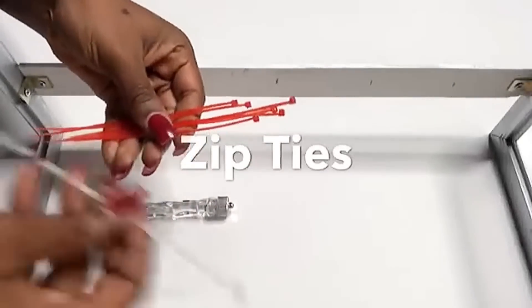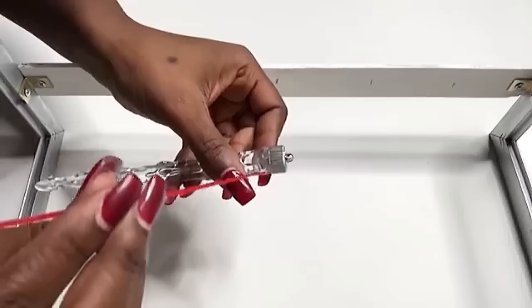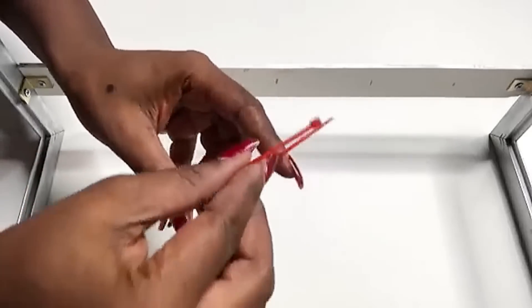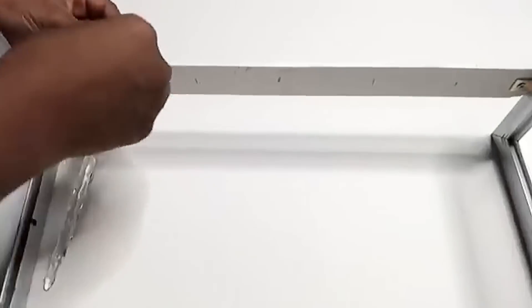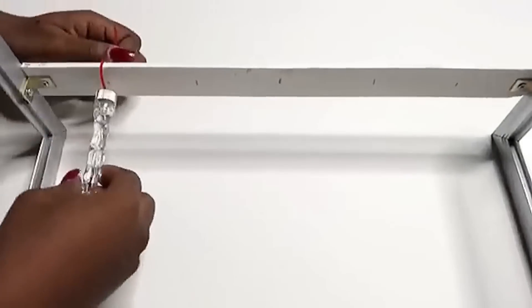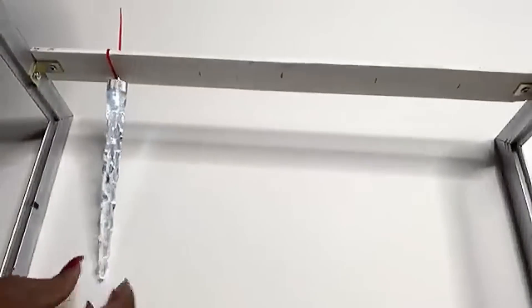I'm using zip ties to hold the icicles. I'm using red zip ties because the white ones are kind of big to go into the hole, so I'm going to be using the red zip ties that I have at home. This is how I'm going to be putting the zip ties together with the icicles to give it a firm hold to turn it on and off.